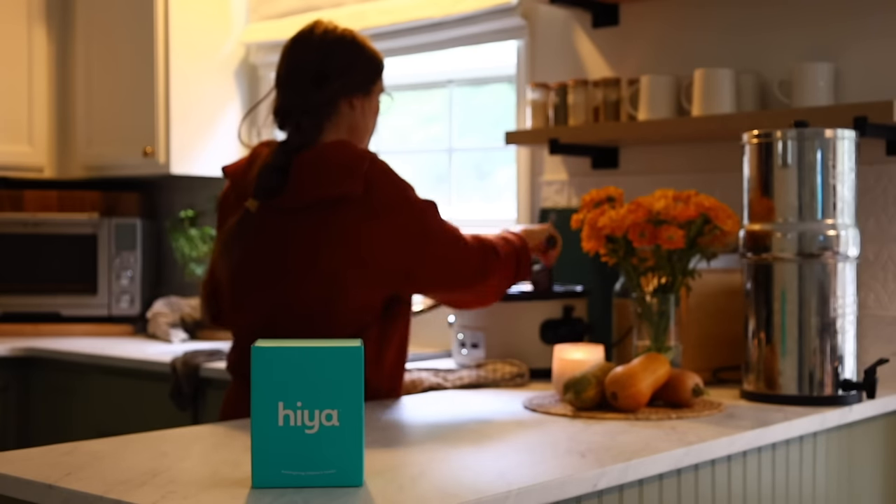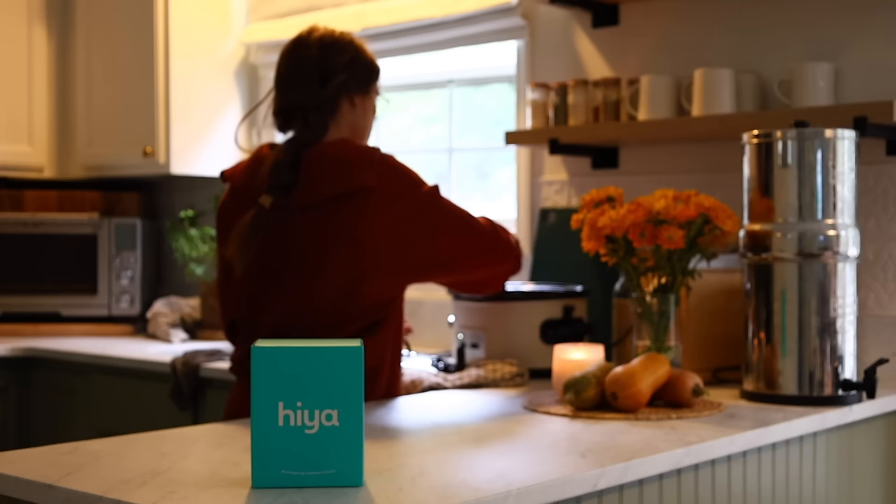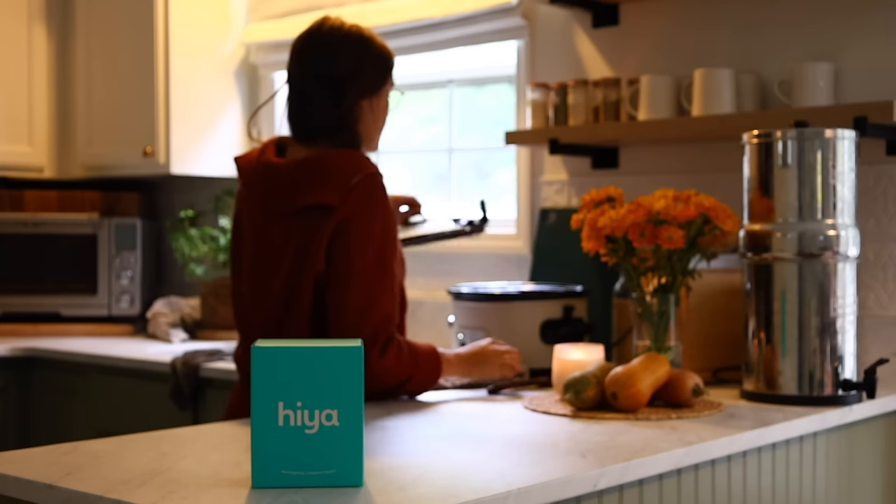Today's video is sponsored by Hiya, a daily children's vitamin that's cleaner and tastier. More on them later.